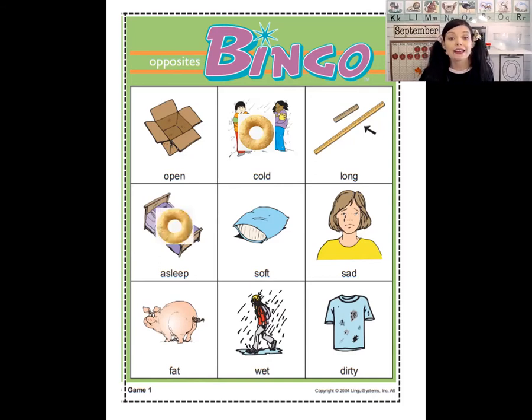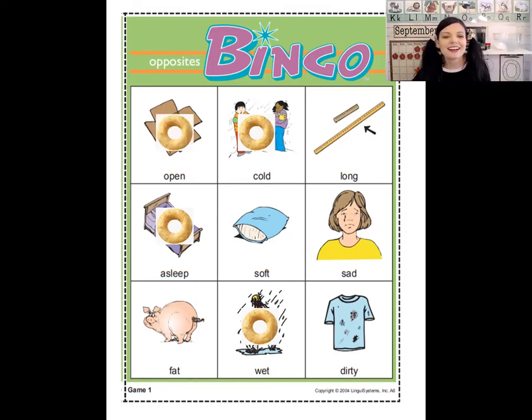The next word is dry. What's the opposite of dry? The opposite of dry is wet. Can you find someone who's wet? Look at that girl — it looks like a rainy day where she is. Let's cover it with a Cheerio. The next one is closed. If you get a present and it's closed, what's the opposite of closed? You open it — the opposite of closed is open. Can you find a box that's open? The next one is happy — the opposite of happy is sad. Can you find someone who's sad? There she is, she's crying — she's sad.